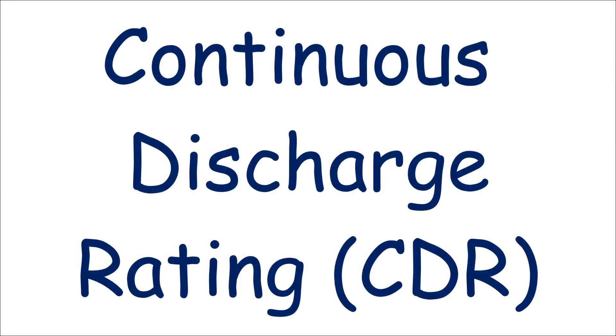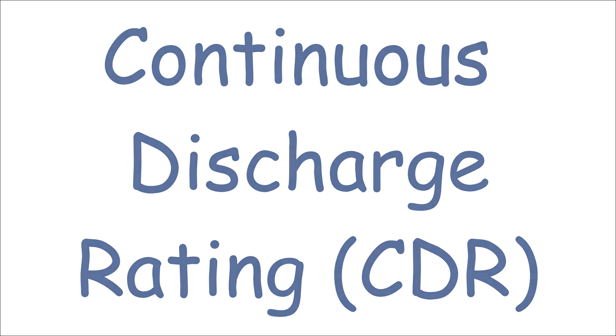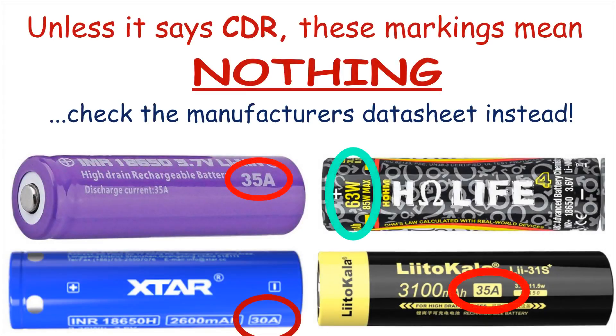One important cell property is the continuous discharge rating, which is a benchmark for how much current a cell can continuously deliver within an allowed temperature threshold. So what sort of CDR rating should we be aiming for? Well, you'd expect vape manufacturers to make explicit recommendations here, but many of them don't.